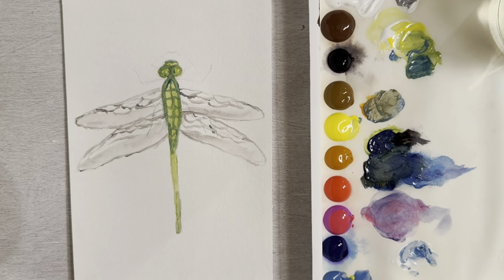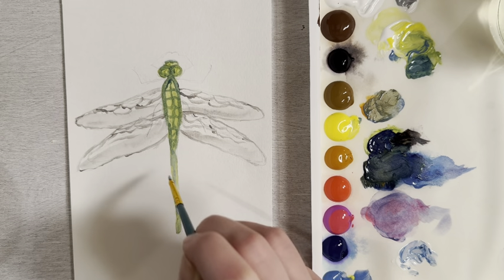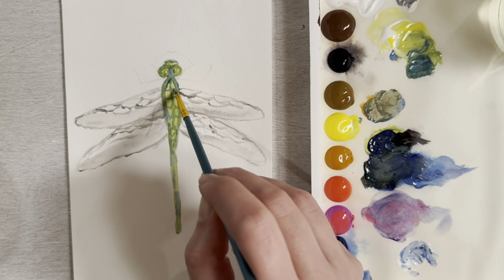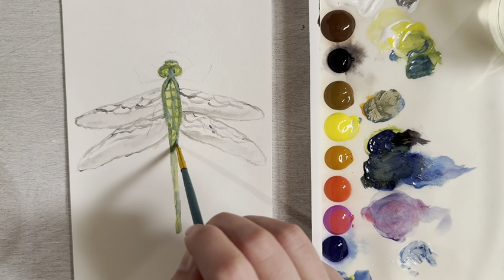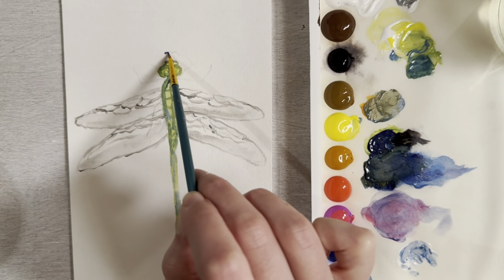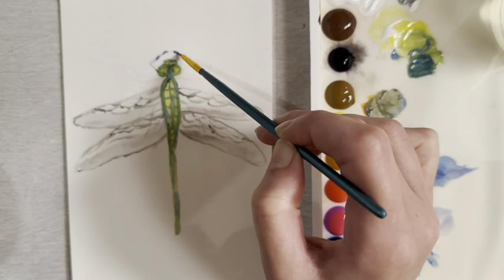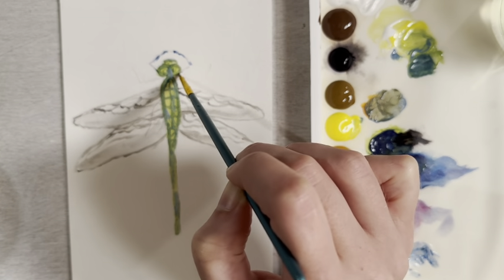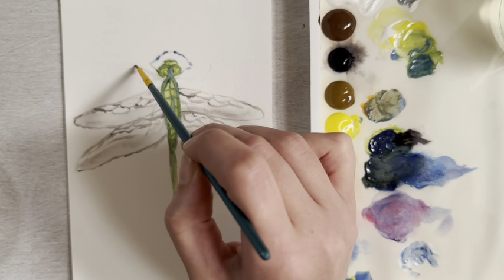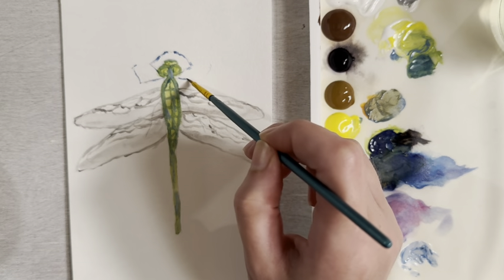I want to put a lighter blue along the tail — just some white and light blue. Then let's put some of this lighter blue in random spots on the body. While that's drying let's move to the legs — a blue shade for the legs. Use the very tip of your brush and try to make a line as thin as possible.